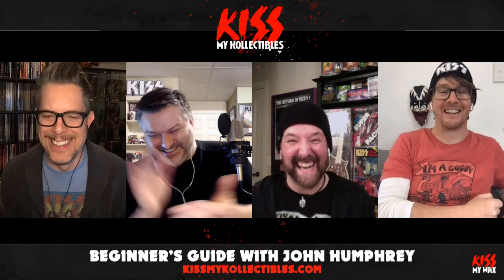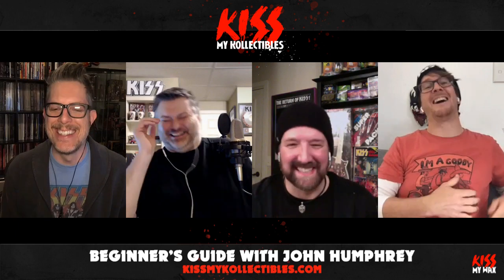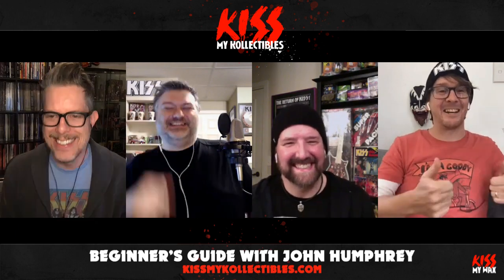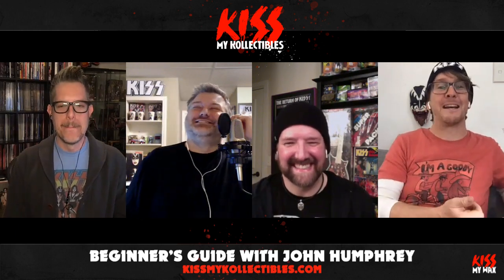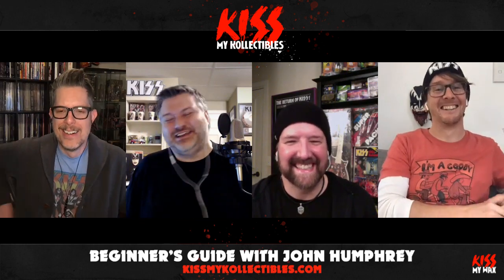Thank you, George — that was fantastic. I haven't watched what he sent yet, but I'm sure it was fantastic. The wonderful world of editing.